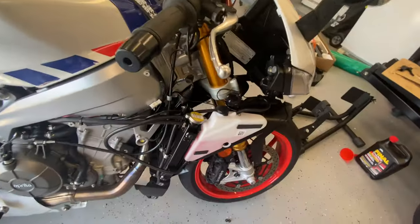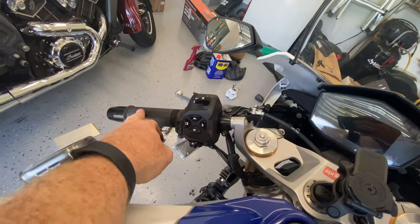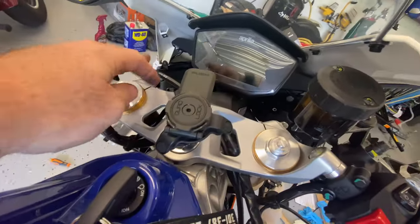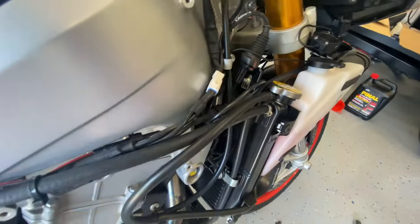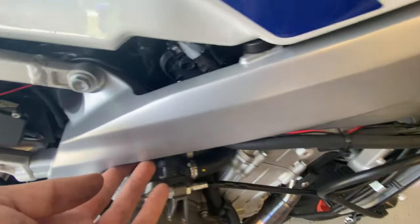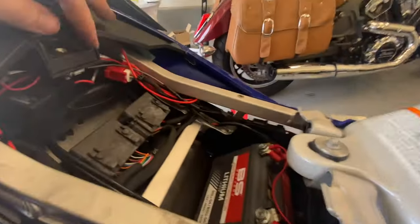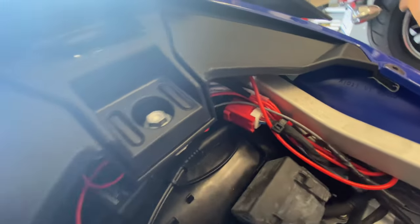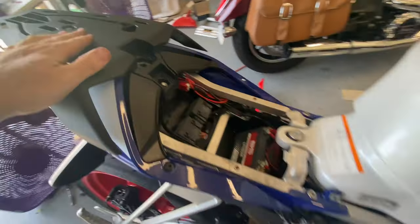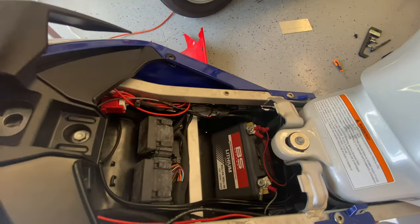Got the coolant topped off. For the heated grips, I ran the wire following this cable here, went through here, ran the cable down through here, up into the battery area — that's where I put the relay. I tucked all those wires back up in there and got the rear back on. It looks okay, I mean there's still a lot of wires.